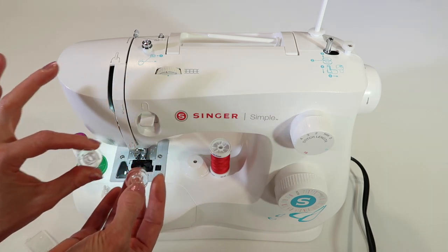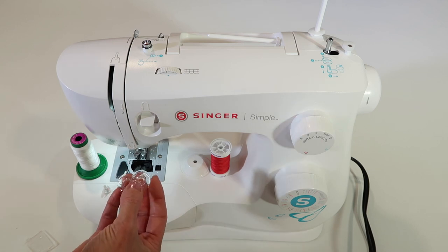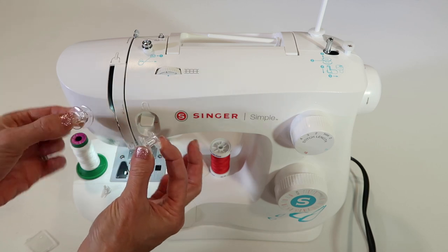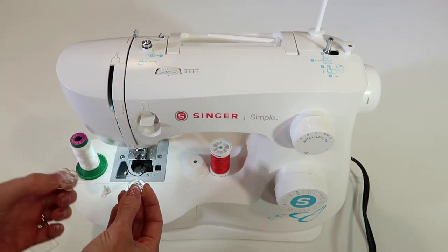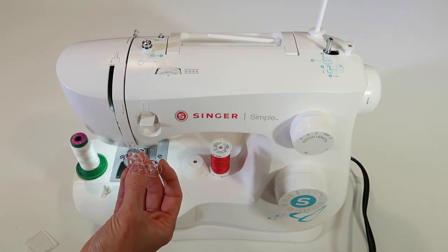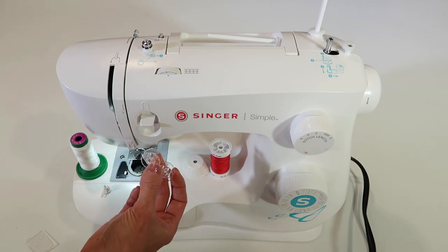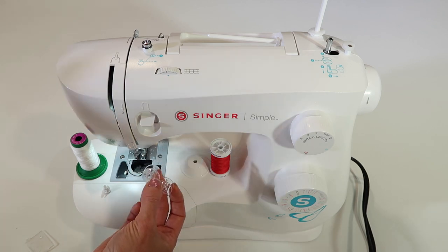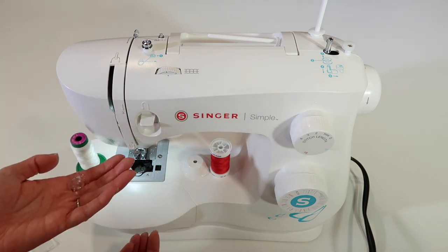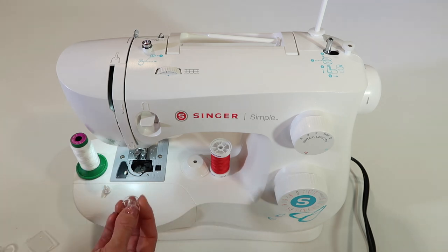Let's talk bobbins. You cannot mix and match bobbins. If you have another machine that's older — 30, 40 years old — it probably has different kinds of bobbins. Unless they look identical to the ones that came with this machine, they cannot be used here. These are a class 15 plastic bobbin. You'll also find a class 15 metal bobbin — please don't use those. They are heavier, and this machine has been set for the weight of a plastic bobbin. It does not affect the quality of the stitch at all.